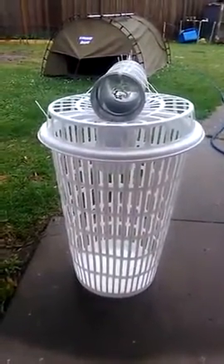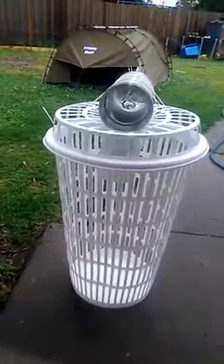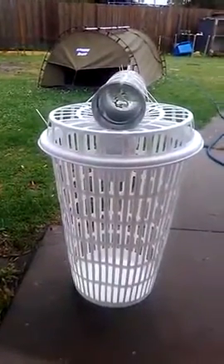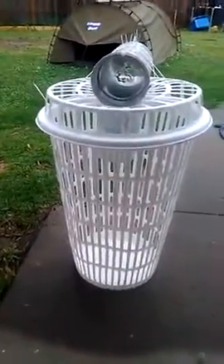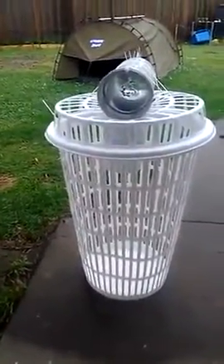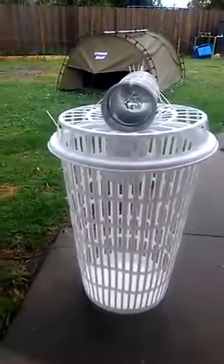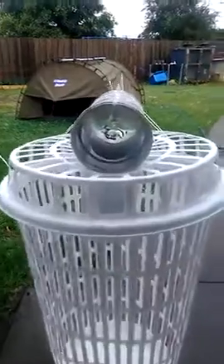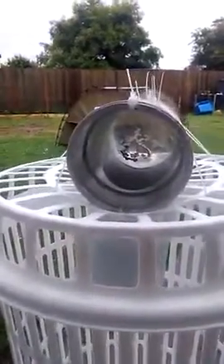Here we have a live bait trap made from a clothes basket from Kmart and one T-piece from Mitre 10. As you can see, it has a bottle top lid — a 2-litre bottle cut and tied in.